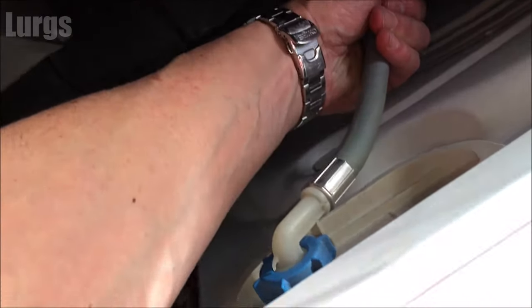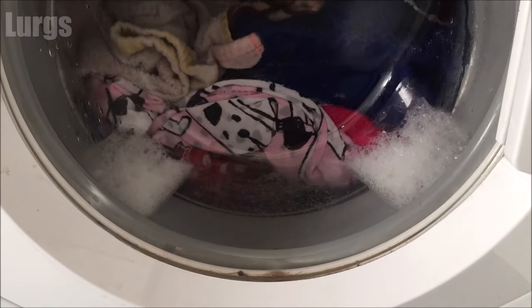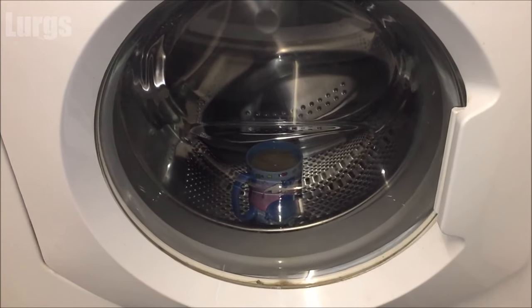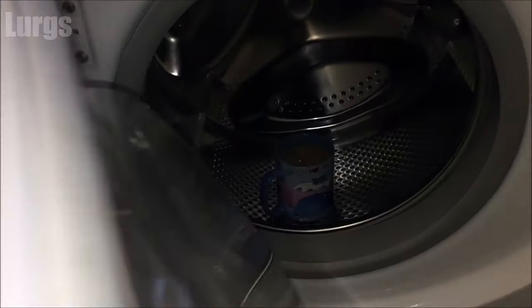So then I just continued with the washing machine cycle, and the washing machine cycle finished successfully.